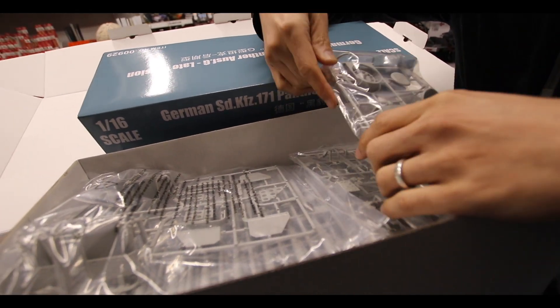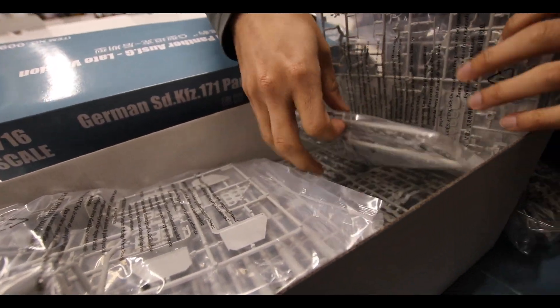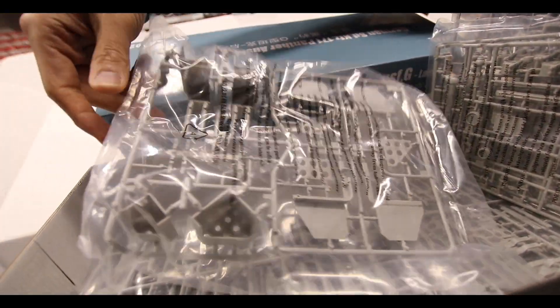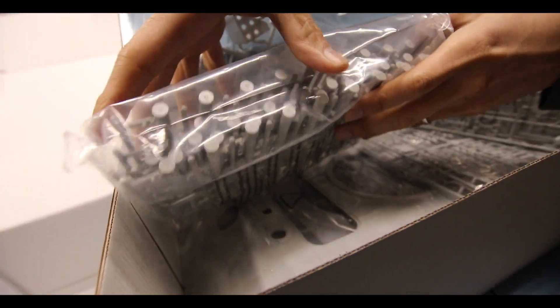We've got radiator, exhaust for the engine, radio, suspension parts, and right here we've got ammunition stowage. You've got all the ammo and as you can see there's a lot there.